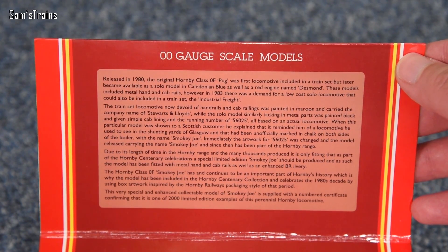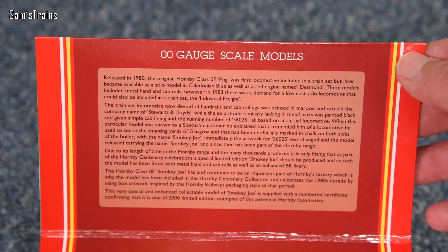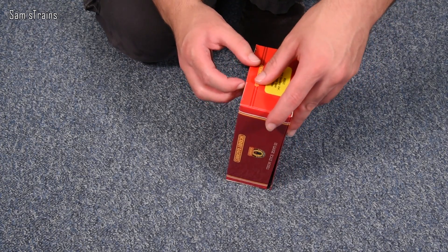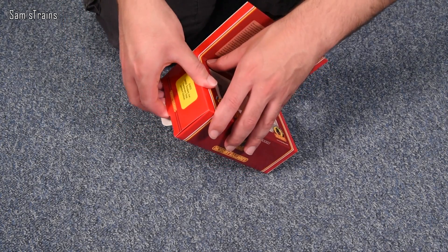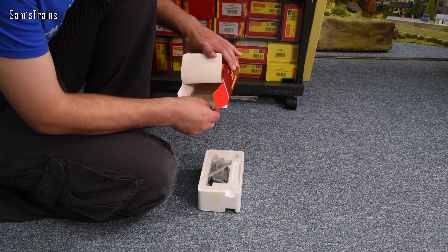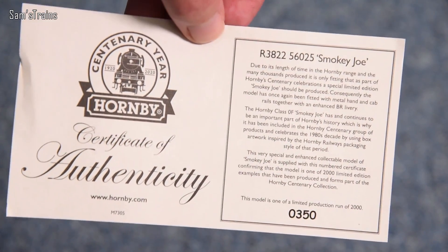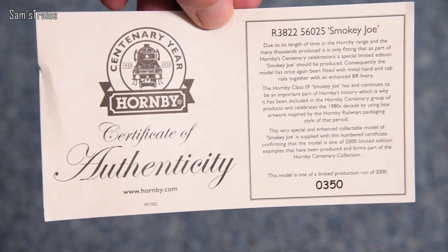Inside the lid there is a little bit of history on the model itself — feel free to pause and read that. I think for now we will get this beautiful box open and see what the loco inside is like. It does look very different to the other Smokey Joe model I've got. We also have a slightly damaged certificate of authenticity here — might have to iron that at some point.